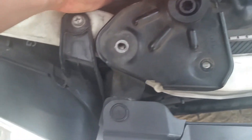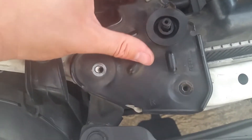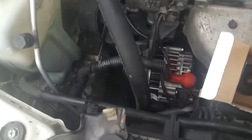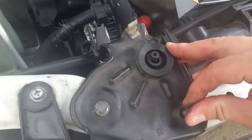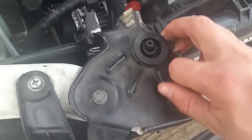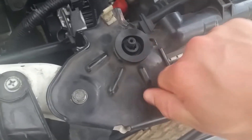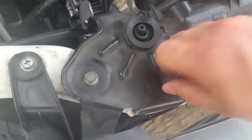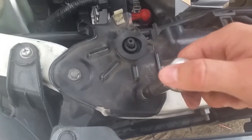Push the radiator in to meet it, then hand thread the bolts in place so you don't cross-thread. You always want to hand thread first, then once it's hand-threaded all the way, tighten it down with a socket or a wrench. This one's installed — I'll tighten it down with a socket and then move on to the next one.